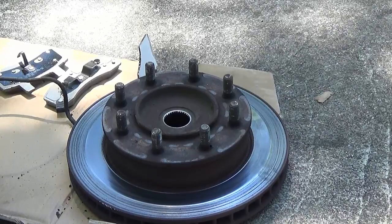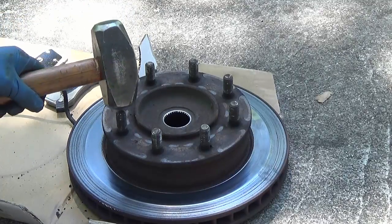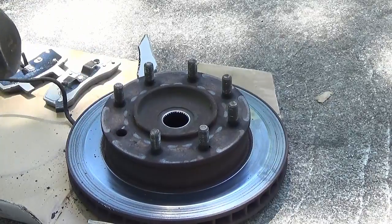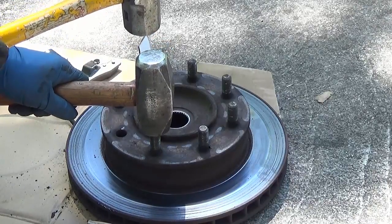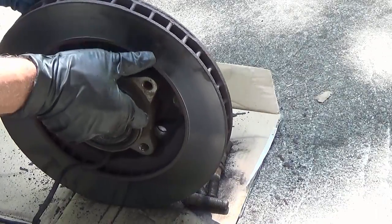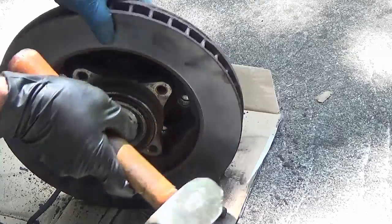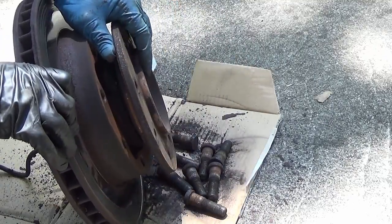If you didn't get new studs with your new hub, you're going to have to reuse the existing studs. There are some videos that show people just banging them, and you can, but if you're trying to save the threads it's better to use a blunt hammer blow straight on — that way you run less risk of hitting at an angle and damaging the thread, which would mean you'd have to clean them up or replace the stud. You can just tap the hub to open up the gap and then reuse the hub assembly.